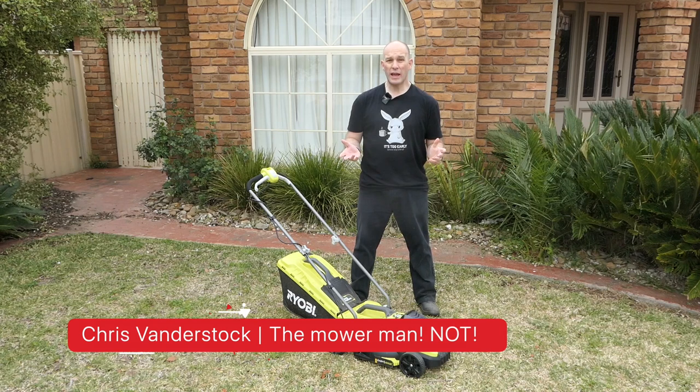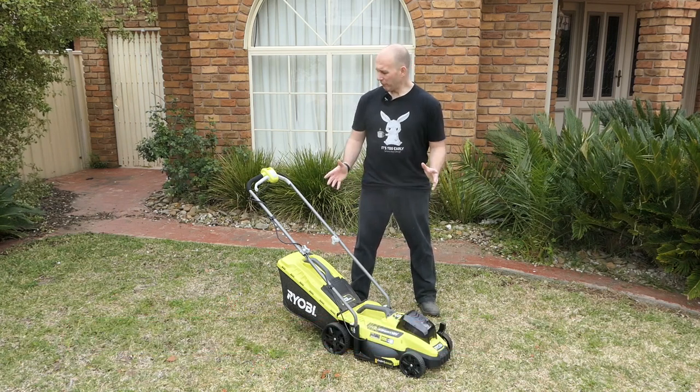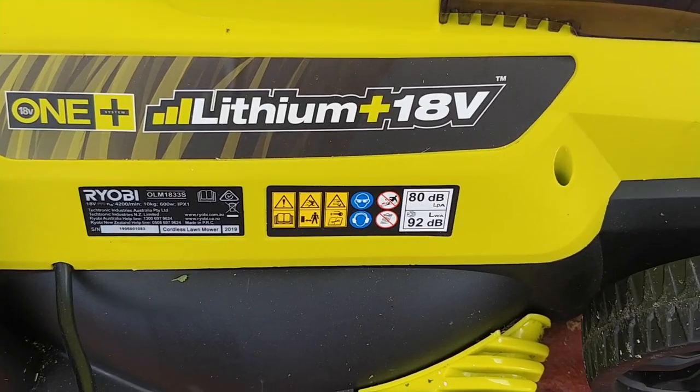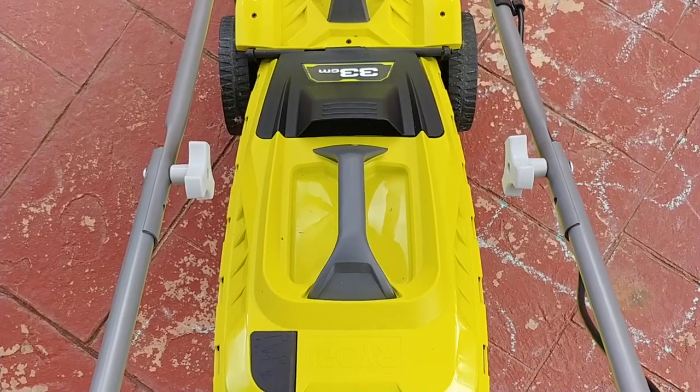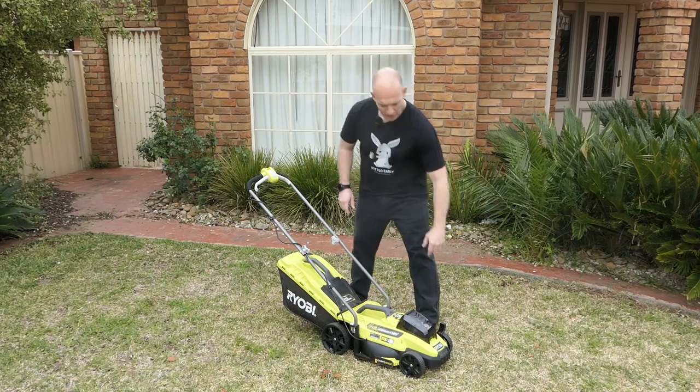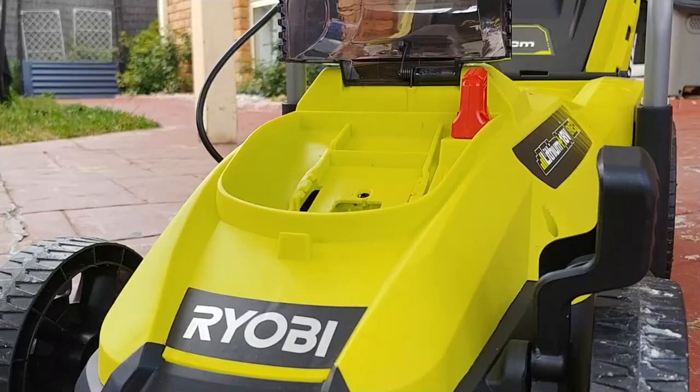Welcome — my name is Chris and this is going to be a review of this electric mower. Looking at it, it's kind of small, which is suggestive of the fact that it actually is designed for small to medium places — in fact, it even says so on the box.